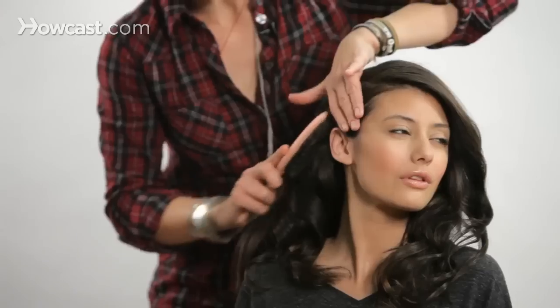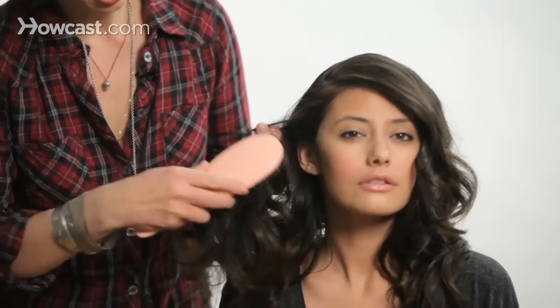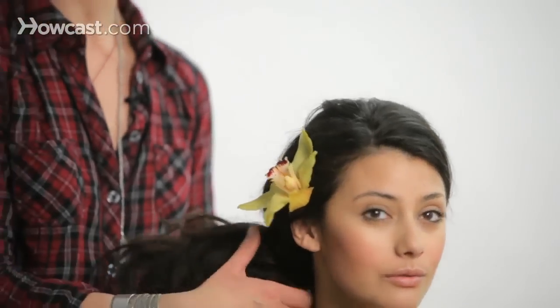My name is Jacqueline Bush, and I am an editorial and celebrity hairstylist. My clientele has included Faith Hill, Mark Ruffalo, Terence Howard, Gwyneth Paltrow, and Jane Krakowski. I want to be able to show you that hair isn't as intimidating or as hard as you think it is, and I want you to be able to have fun with it and do what your vision is with your hair.